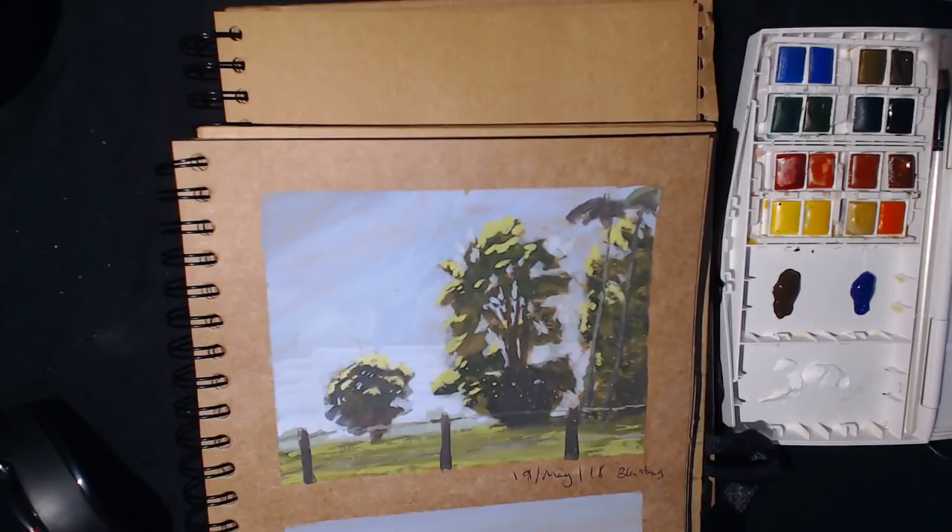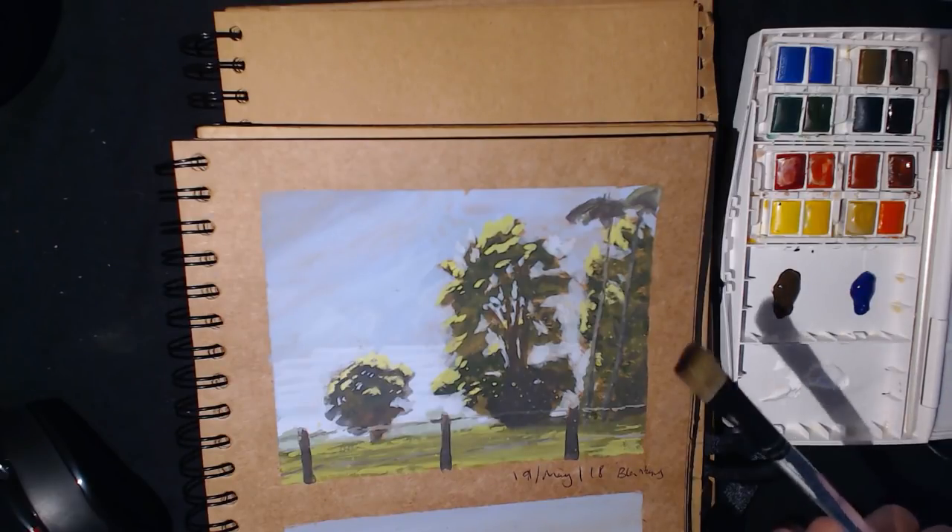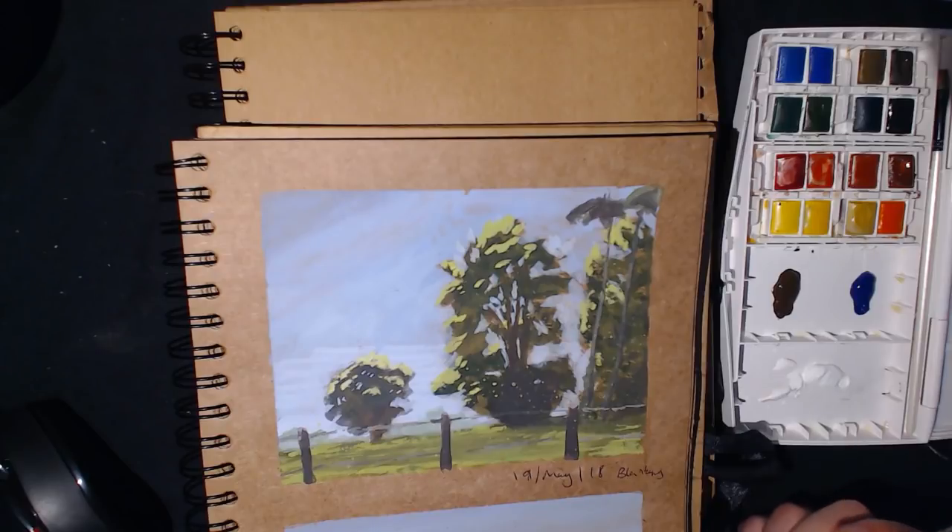Hello, my name is Jason and welcome to another episode of me painting. We're painting again, but this time we're using watercolor and gouache. I've made a video about the equipment I use, so in this one I'll just go for it and see what happens.